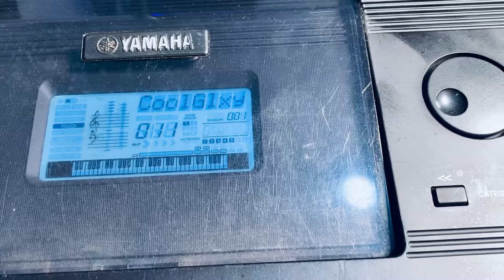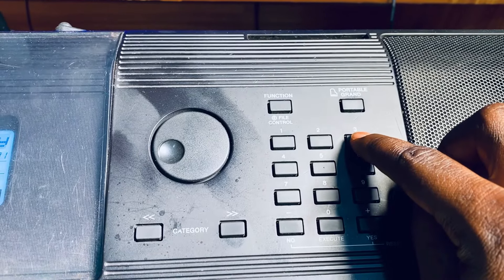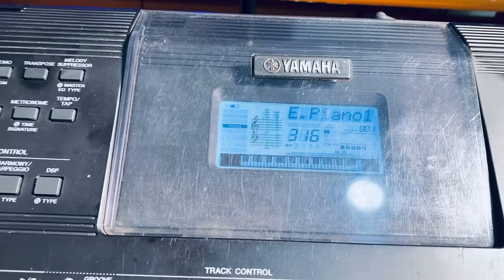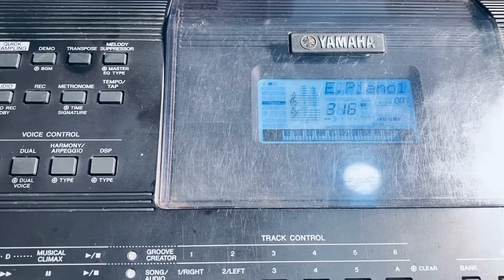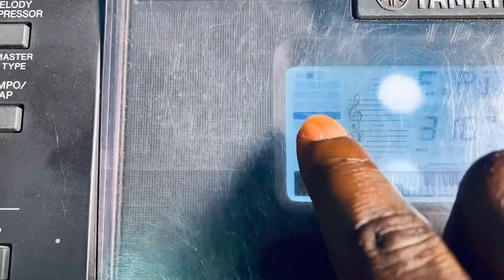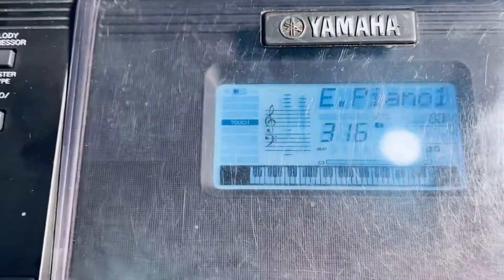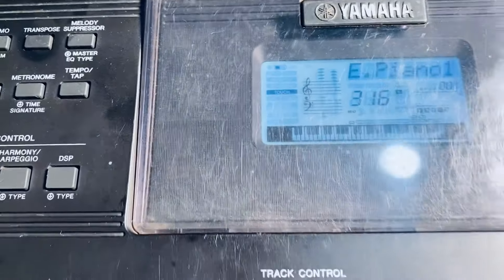So now, if you want E-Piano, you will just touch on 3-1-6, and that will give you the E-Piano tone. And take note — always the touch. Can you see the touch? The touch is always on. It is set on automatically. It helps the sound to be more dynamic.